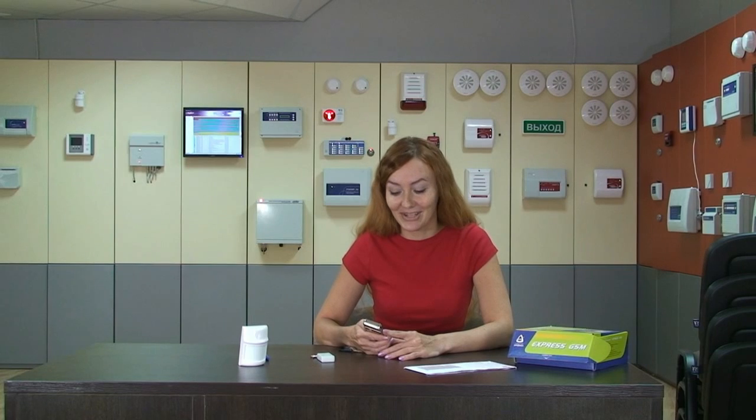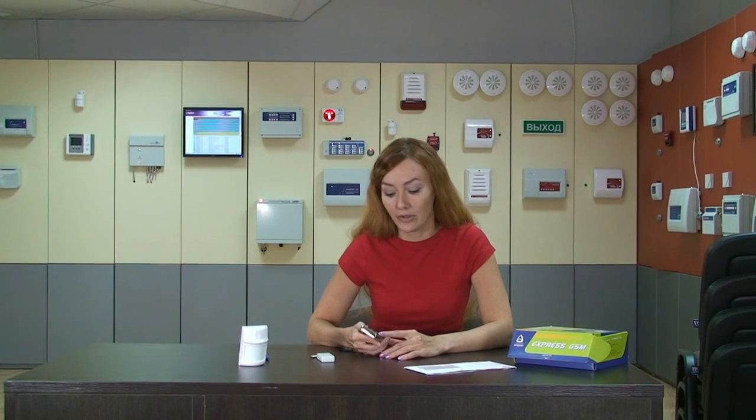Now I've got an SMS message. This means the protection mode is turned on.